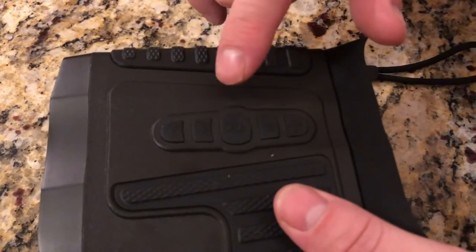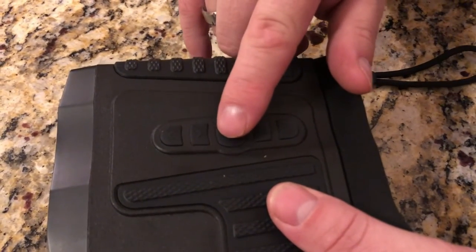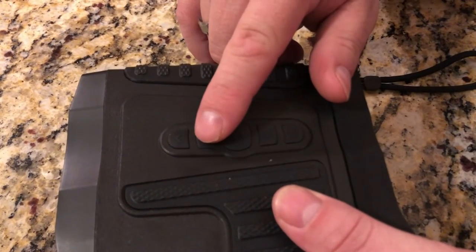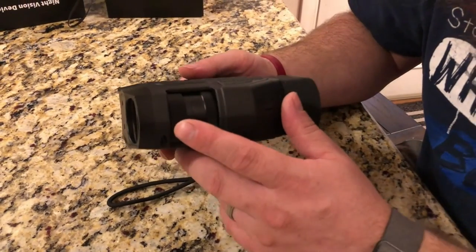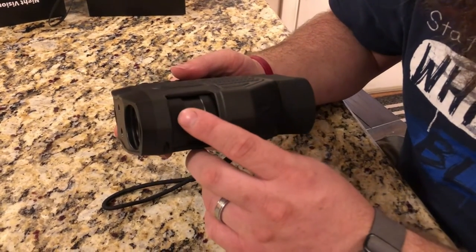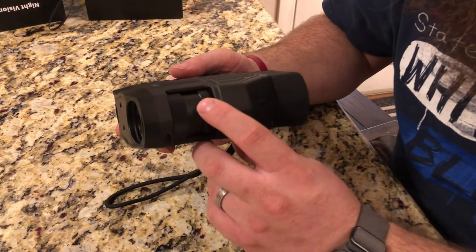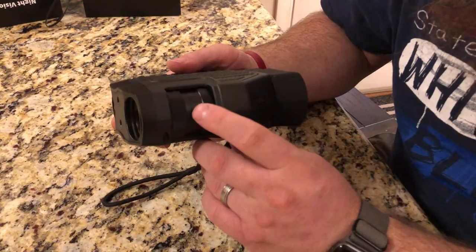To toggle between the infrared mode and the standard mode is just a short push of the power button. When you're in infrared mode, you can toggle through the brightness of the light with this button. These are the two knobs to adjust the focal length and the focus — this one will adjust the zoom, and then this one will adjust the focus so you can zoom in and then get the focus right with this knob.